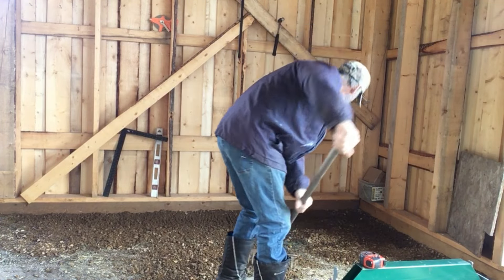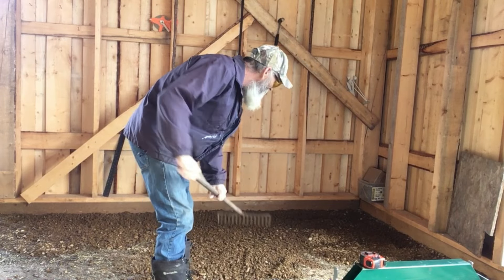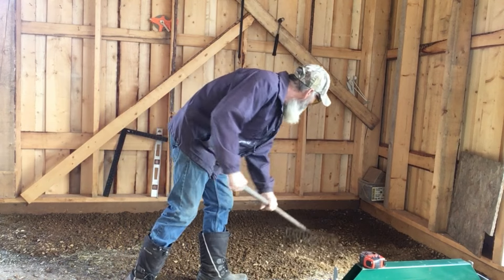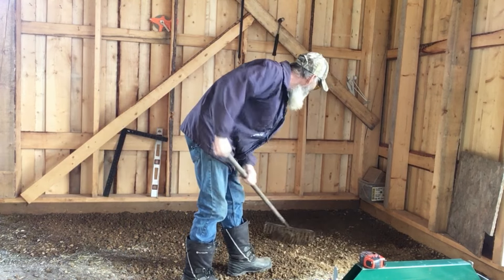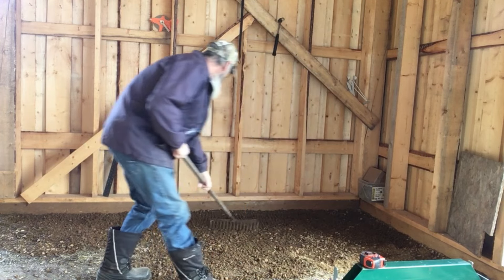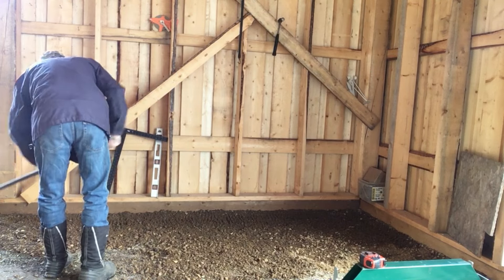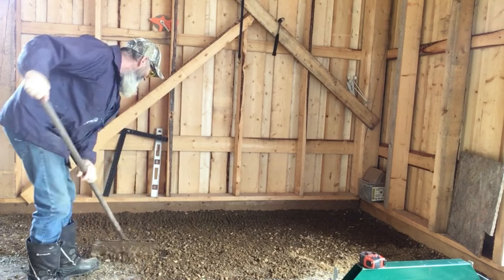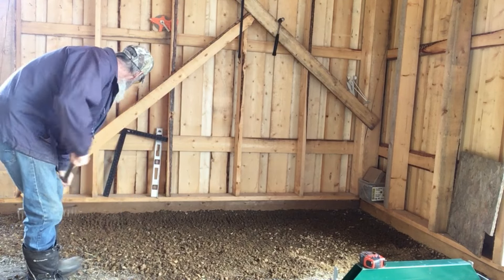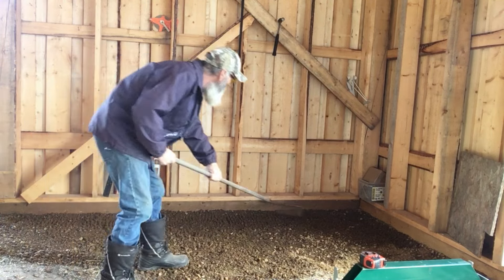A little gravel I had spilled out there, just trying to level this up a little bit. Not sure how little that's going to be, but let's see how good my eye is.